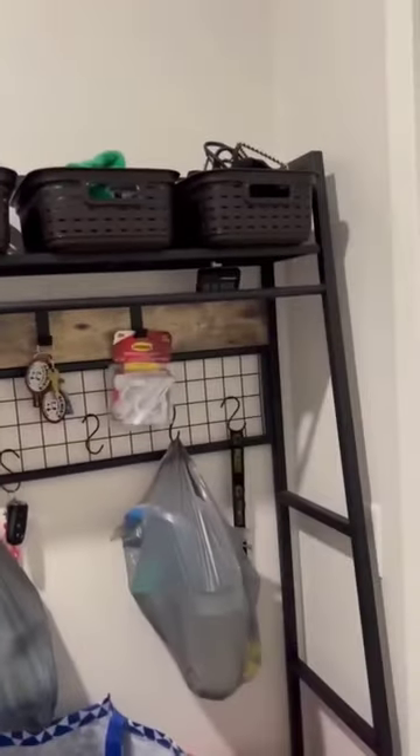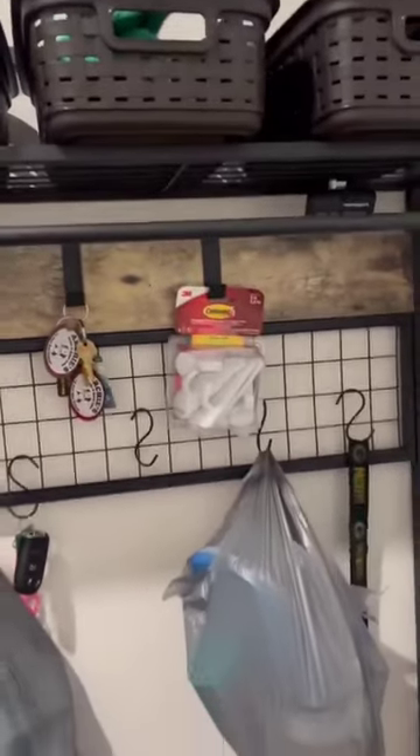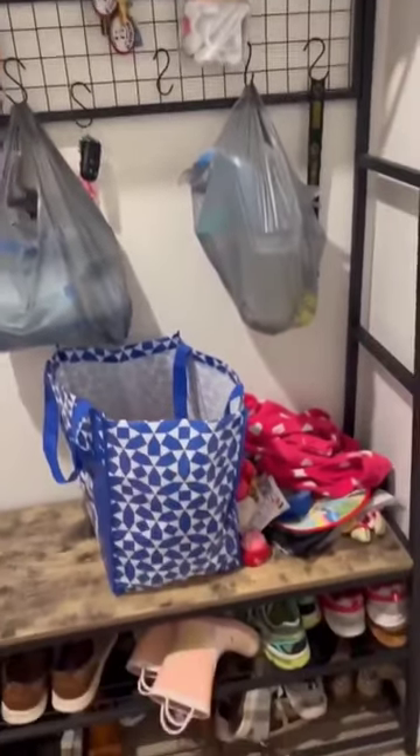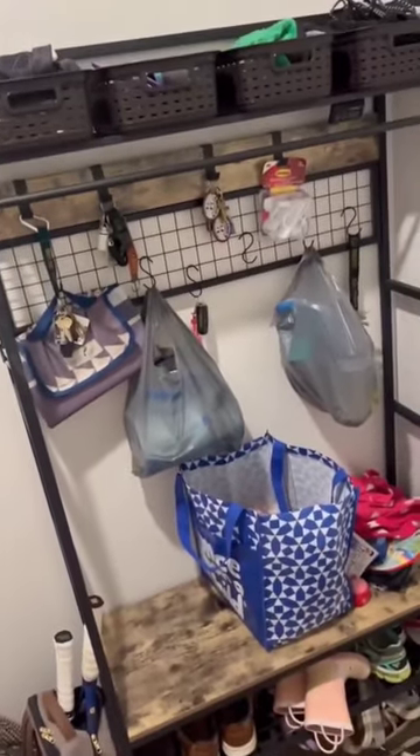We put some baskets up top to hold our winter hats and gloves and organize things. We wanted something that fit our space — this is in our laundry room — and I wanted to be able to open my dryer. This just fit the perfect space for what we needed.